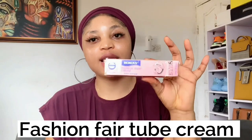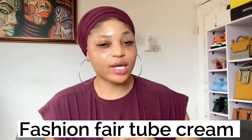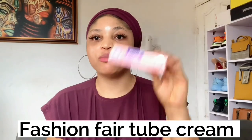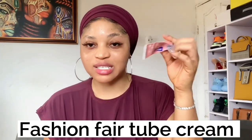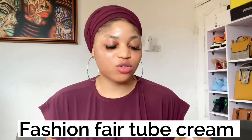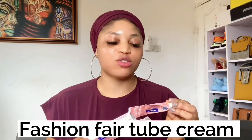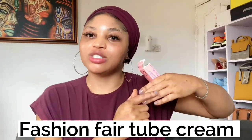This tube is called Fashion Fair. It comes in both a cream and a gel — you can use either one of your choice — but I'm using the cream. I only use this for my knuckles, so one tube lasts me about six months. To use it, you apply it on your dark knuckles every night before you go to bed.